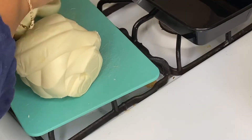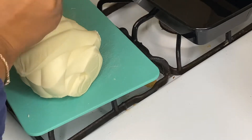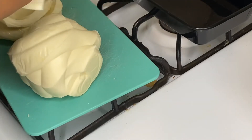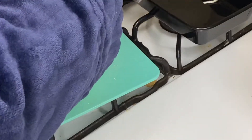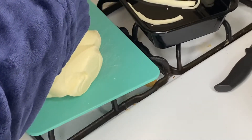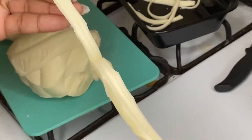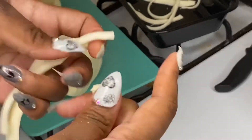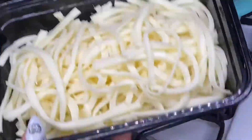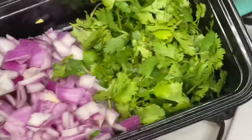Now I'm going to show you how to pull apart the Oaxaca cheese. It's literally like a big ball of string cheese — and that's exactly what it is. All you're doing is pulling it apart the way you used to do string cheese in elementary school, just separating it into the amount and length you want. It's that simple. Here's my cheese, here's my cilantro and onions cut up off camera, and we are ready to assemble our tacos.